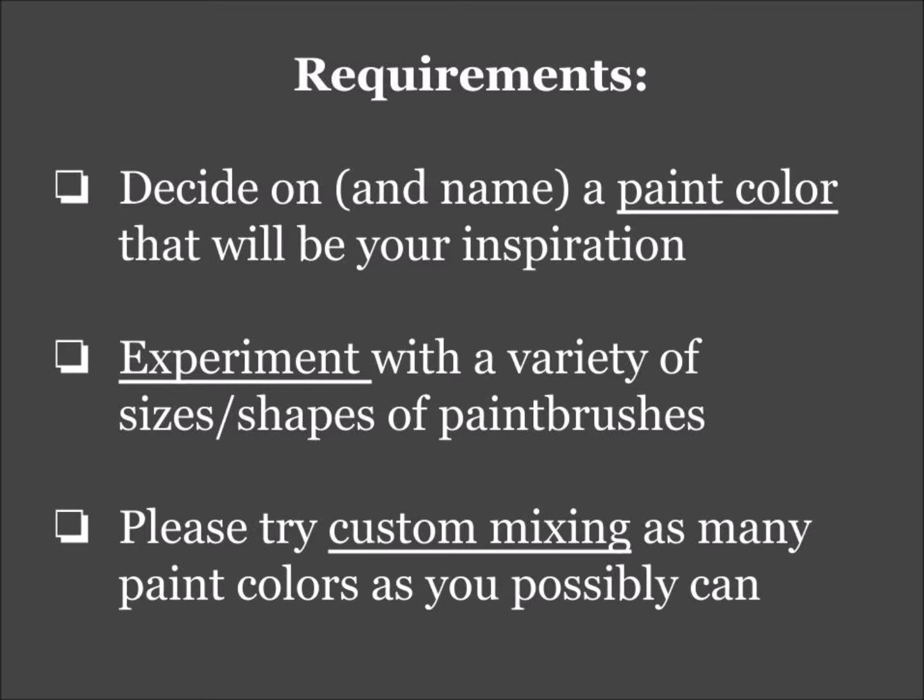You guys have your own personal paint brushes in your supply boxes — I encourage you to play around with those. The people around you might have different paint brushes, so feel free to share, just keep track of them and make sure someone's taking care of them. We also have paint brushes on those black carousels in the middle of the table — you can play around with those as well.